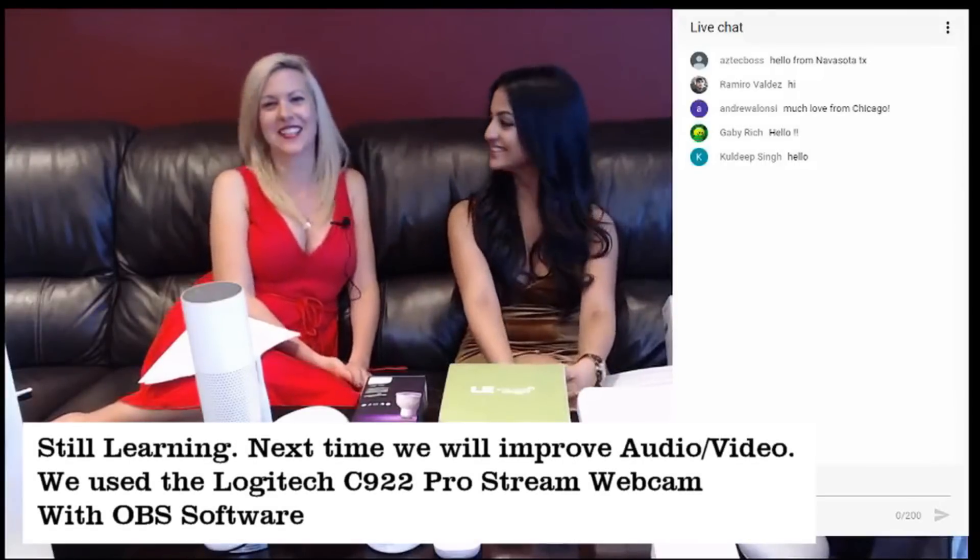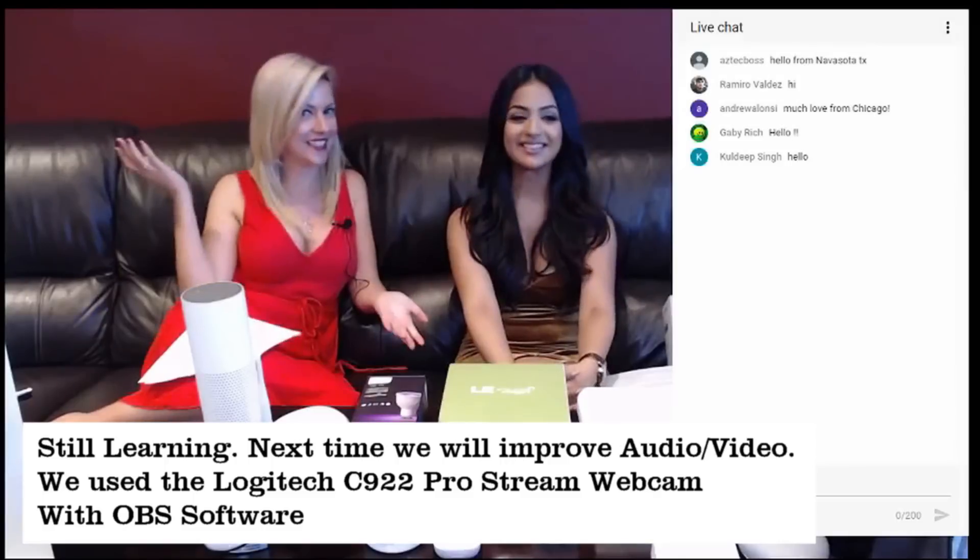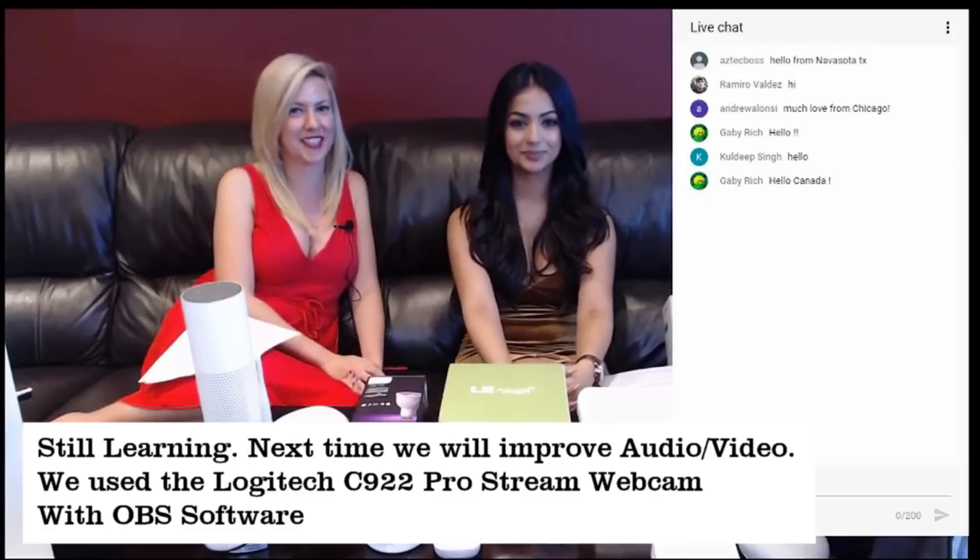Hello and welcome to the Home Automation X live stream edition! So with me here is the fabulous Anika the Awesome, and Cindy! We are so delighted to be here.